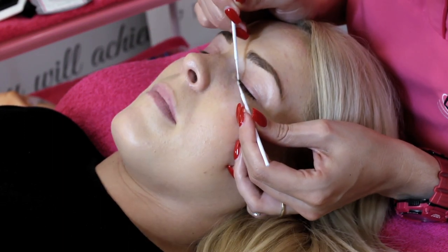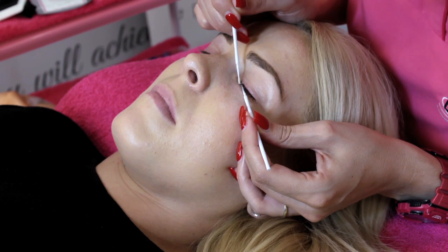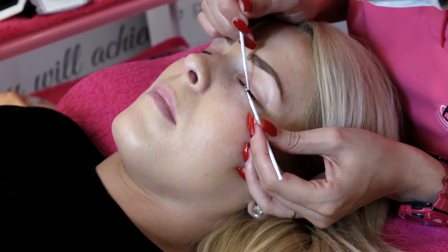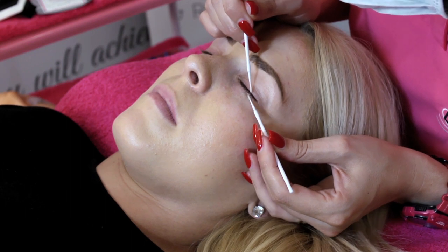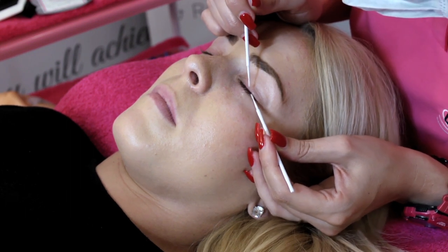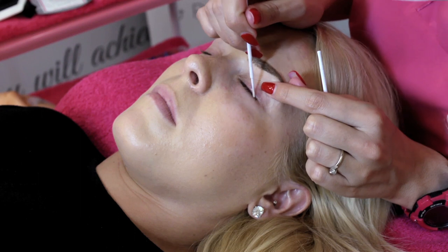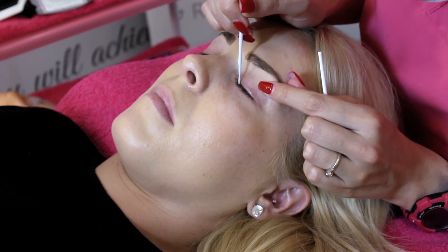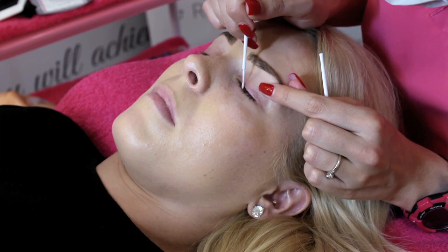We're then going to be using micro brushes with foaming lash cleanser to really get into those lashes, because a lot of the time cotton wool rounds will just not remove the debris that's really low down. You want to get in there and give it a really good scrub. I'm scrubbing the lash line and the bases of the lashes just to ensure everything is really nice and clean.